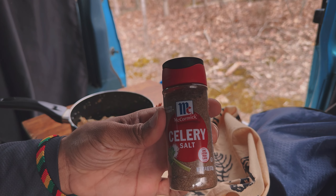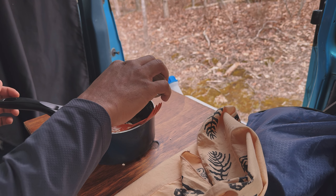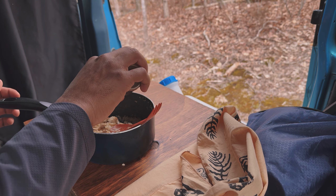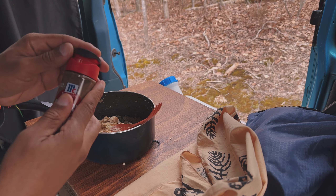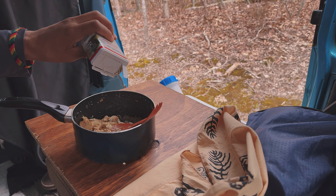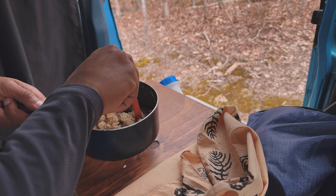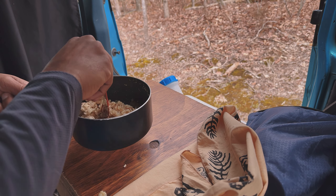Before I show you — I'm using celery salt. Y'all would be like, boy you're sitting there eating that stuff with no seasoning, that flavorless food. So yeah, that's why I show y'all I'm putting celery salt on it and pepper too. My two favorite seasonings: salt and pepper. Mmm. Nice energizing meal before we hop on this paddle board.